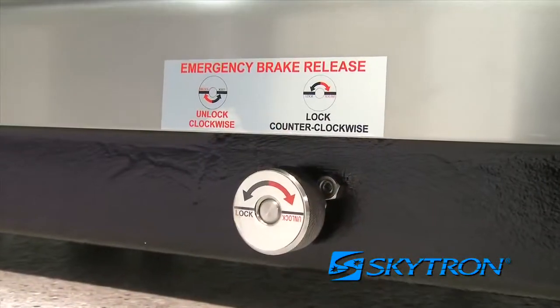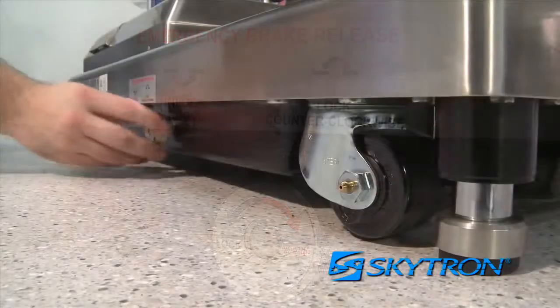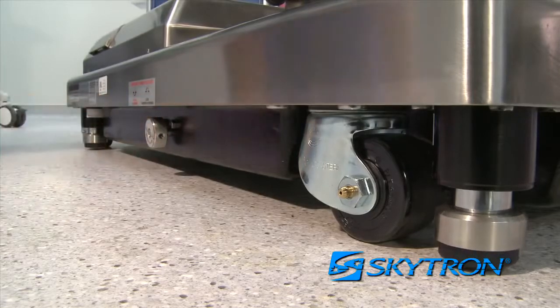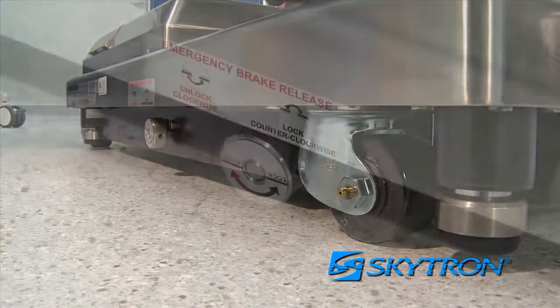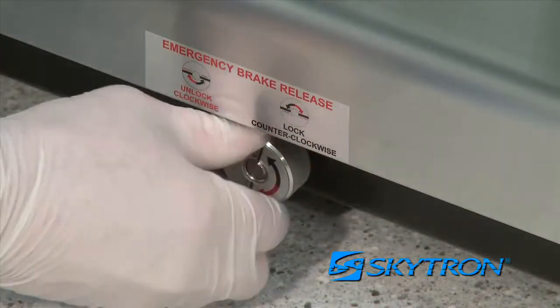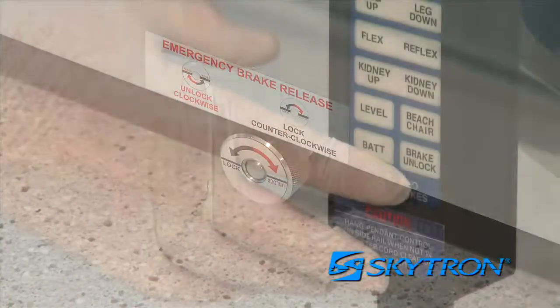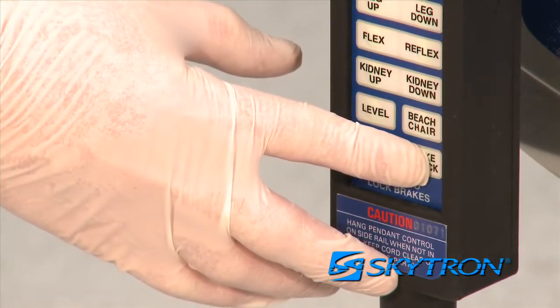The emergency brake release control knob is located on the side of the table base. Turning the knob clockwise will release the brakes, making it possible to reposition the table in an emergency. If the emergency brake release is used for any reason, the brakes must be reactivated by first rotating the control knob counter-clockwise, then pressing the brake unlock button to recycle the brake system.